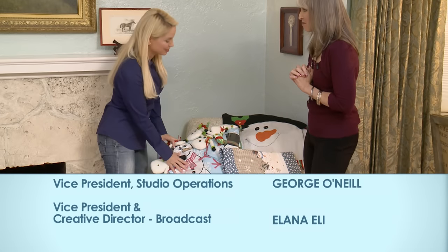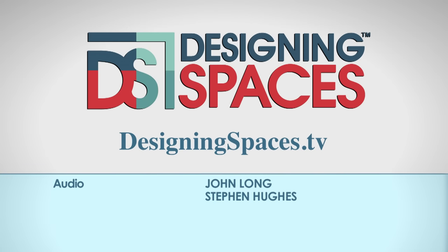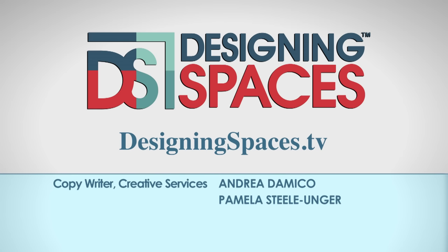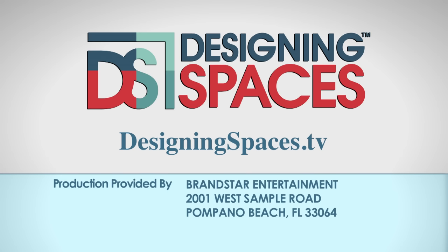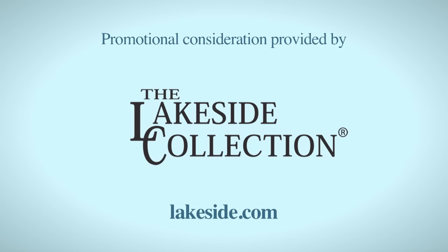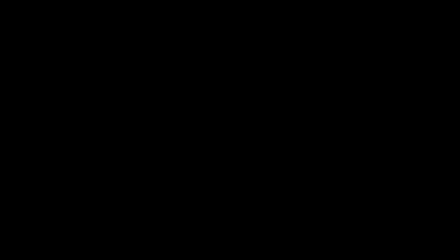Making a space you can call home, living the lifestyle you desire — it's what we are all about. We are Designing Spaces. For more information about anything you've seen on today's show, or to find out how to be part of the show, log on to DesigningSpaces.tv. Follow us on Twitter at twitter.com/dspacestv.